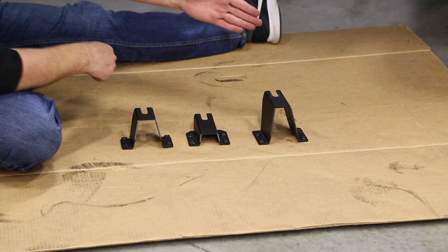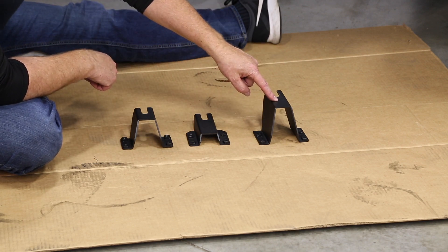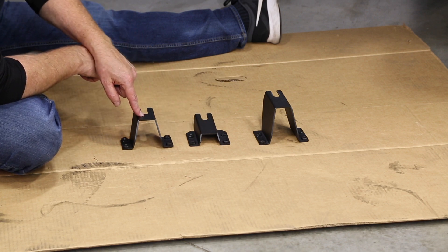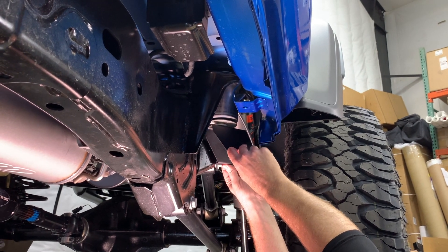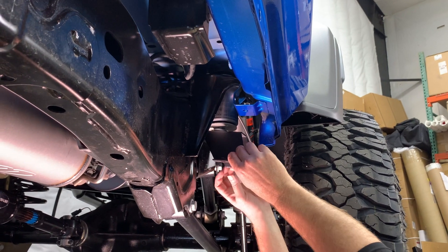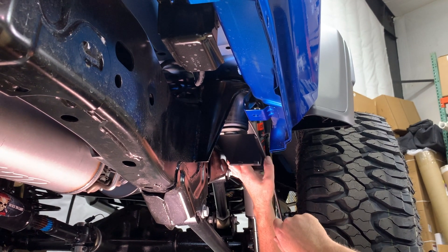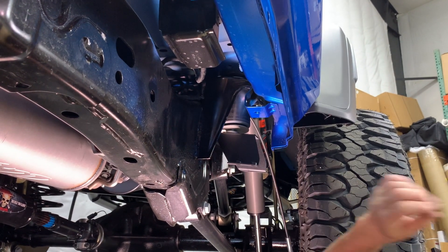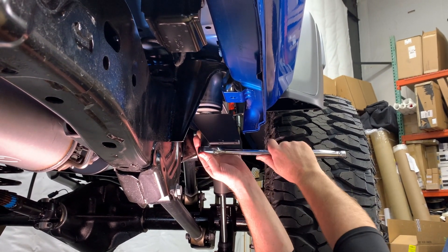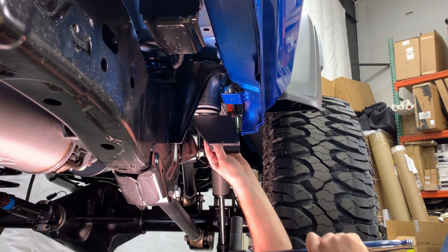As we go to put the brackets in, there are three different brackets per side. The tallest one goes at the rear mount, the shortest one goes at the middle mount, and the medium one goes at the front mount. Slide it underneath the bolt head — not the washer — and tighten that bolt up just enough so the bracket will barely move.